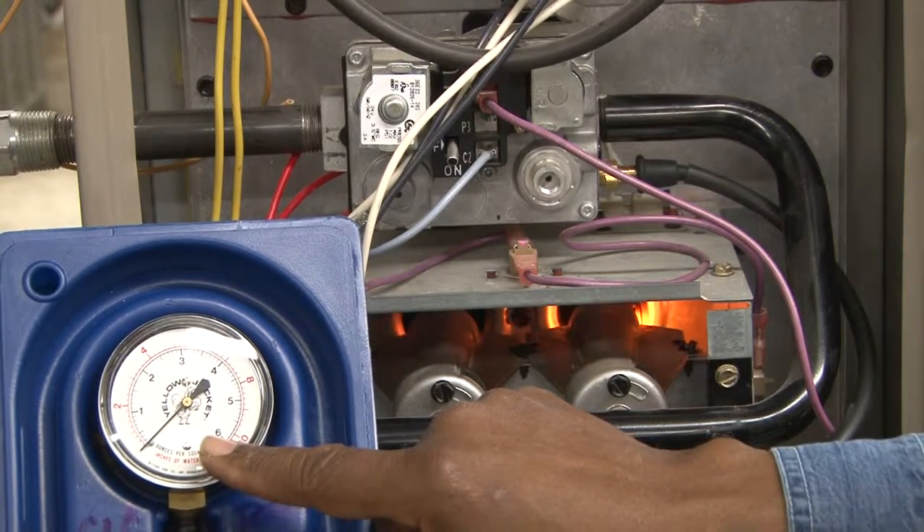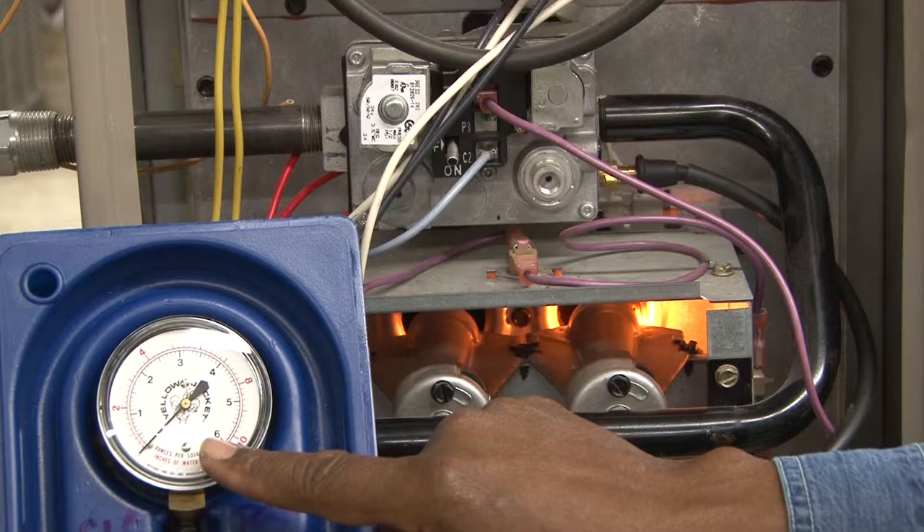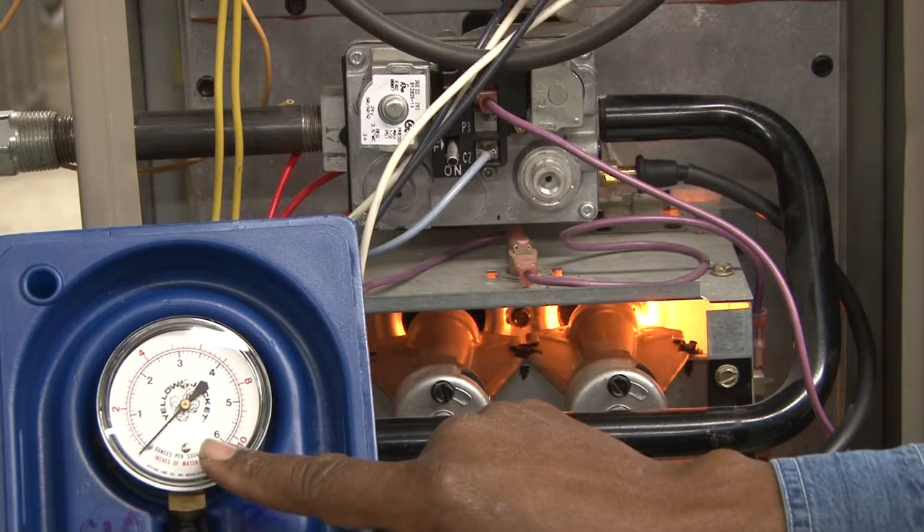What we're going to do now, in this test, is to check the gas pressure in a gas furnace.